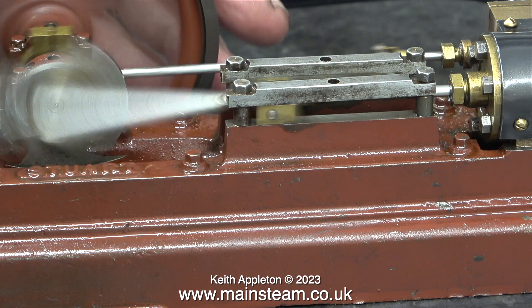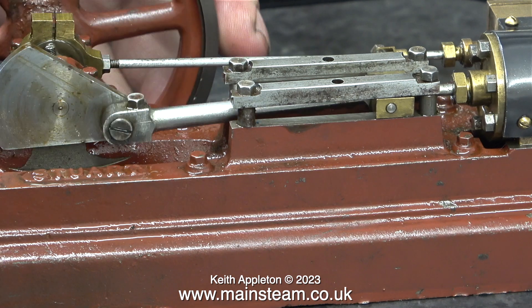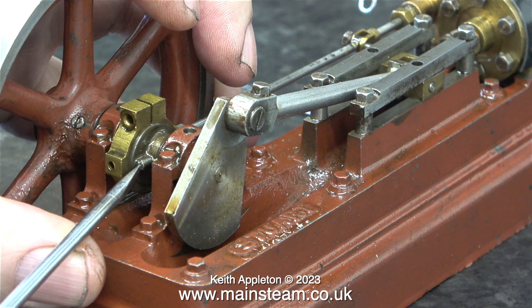Ideally, steam or air admission needs to be just before top dead centre. This cushions all the reciprocating parts and puts a real spring in the response of the piston.